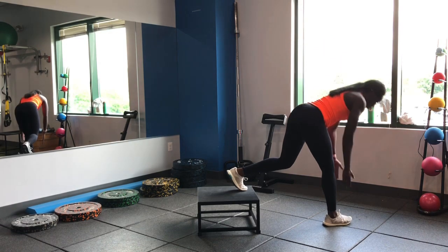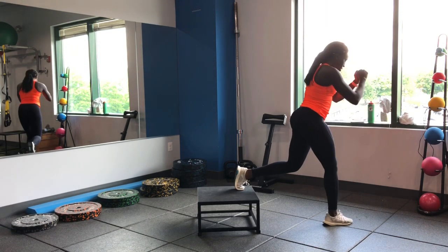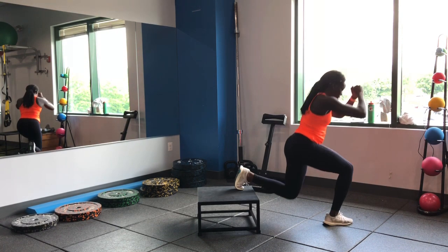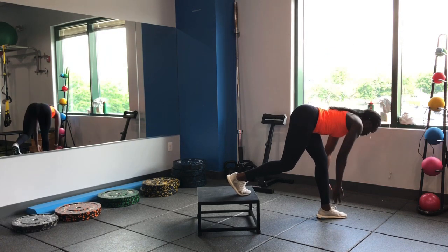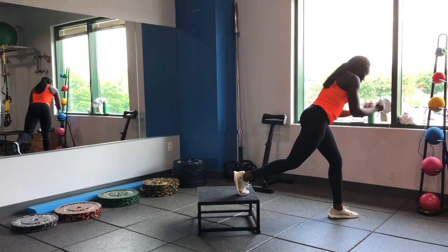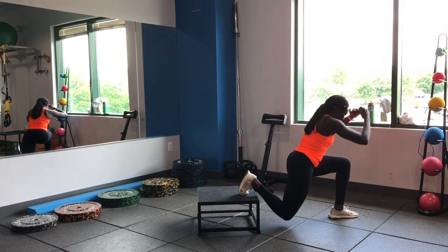We've got our rear foot elevated RDL here, and then into that split squat or lunge. Drop that back knee straight down — use that glute to push back up, stretch the hamstrings, drive those hips up with the glute. Nice balance through the foot. Remember that front leg is doing all the work, back leg is for balance. Switching it up — same thing on the other side. Finish strong: hinge and lunge. Drop it down, squeeze it up.